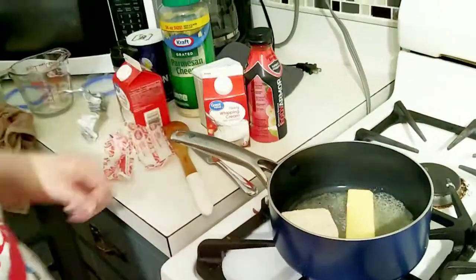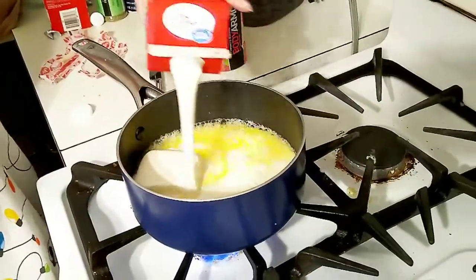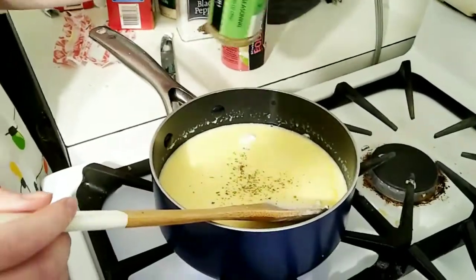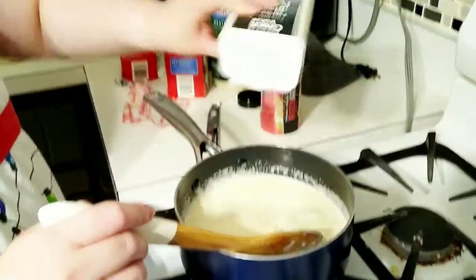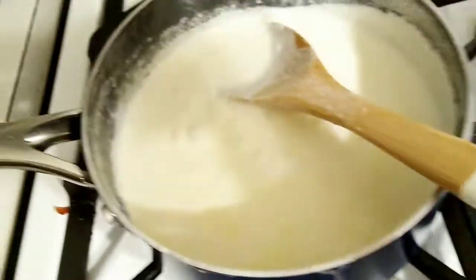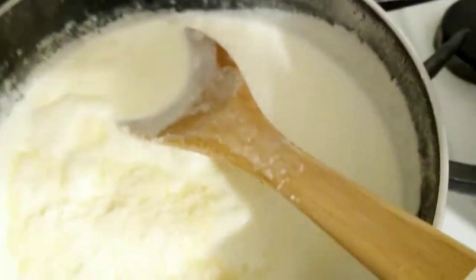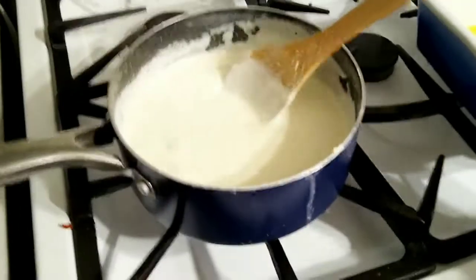Okay, so you're going to want to start by melting up a little bit of the butter and the cream cheese. You're going to pour the entire pint of the heavy whipping cream in. About a teaspoon of Italian seasoning, about a teaspoon and a half of garlic powder, another teaspoon of black pepper, another half a teaspoon of salt. And then you're going to add in the cheese once the liquids start getting a little bit thick. Stir all this up and get all the clumps out. At this point, you want to turn the oven down to a medium and let that simmer.